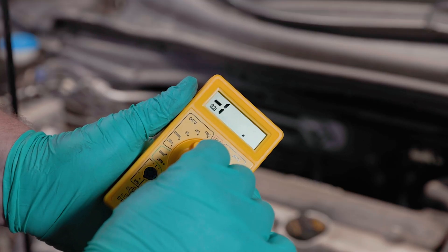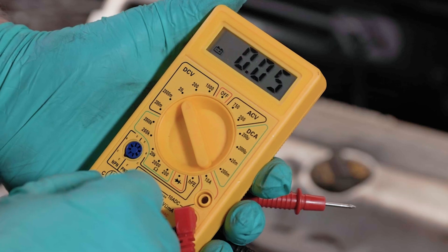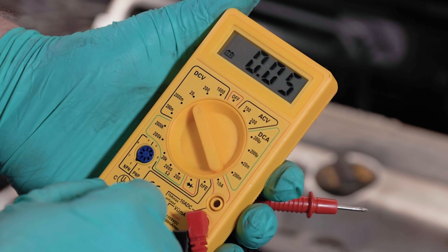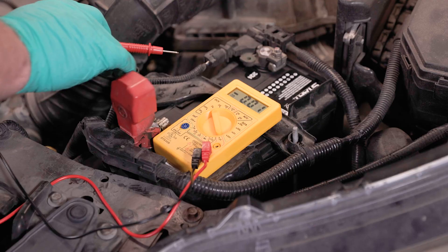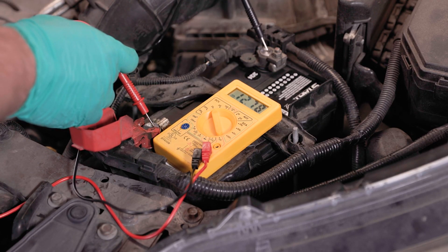If the tension on the belt is appropriate, here's how to use your voltmeter or multimeter to test the alternator's output. With the engine off, turn on your voltage meter and set it to measure DC volts. If your multimeter has multiple options, you'll want to set it as close to the expected output as possible — in this case we'll use the 20 volt setting. Connect the positive lead to your battery's positive terminal and the negative lead to the negative terminal.